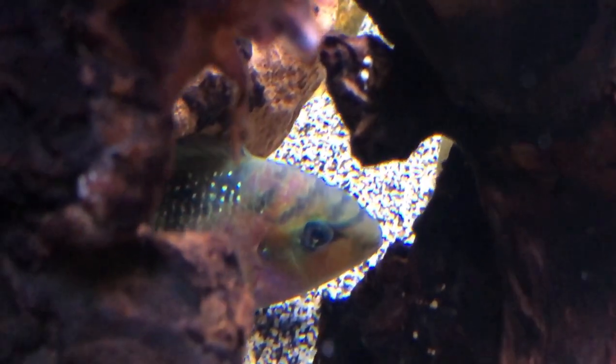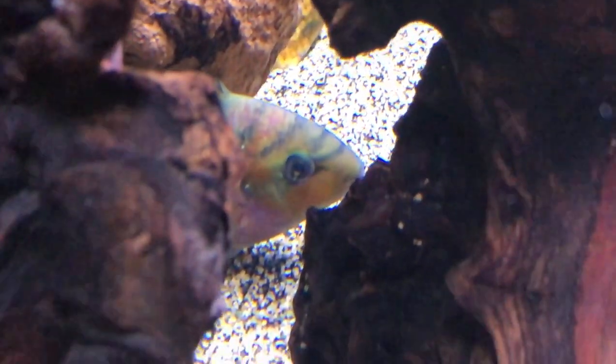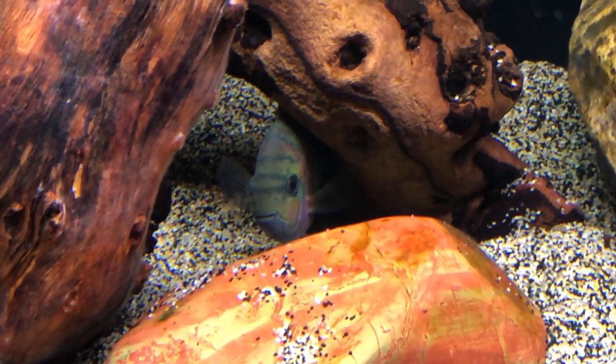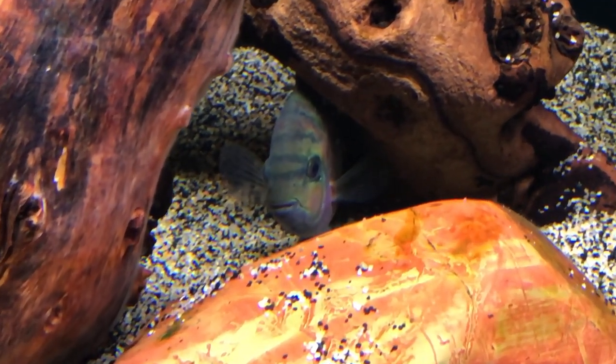The fish that jumped was still in a little bit of shock, kind of hanging around and recovering. But the good news is, by the time I left to go to the airport, he was swimming around and acting like himself again. So I think the viejas are going to be back to normal.